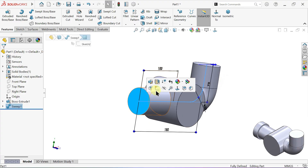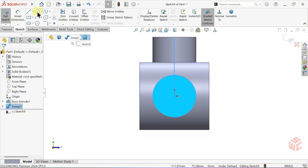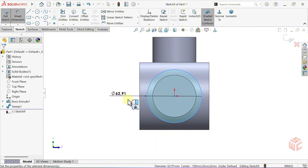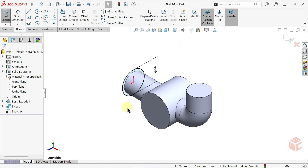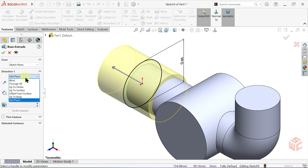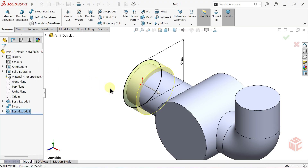Click this face, then start a sketch. Select the circle tool and draw a circle centered at the origin. Select the smart dimension tool and set the diameter to 60mm. Press CTRL plus 7 to switch to the isometric view. Activate the extruded boss base command. Set the end condition to blind and set the depth to 20mm. Keep the merge result checkbox enabled, reverse the extrusion direction, and click OK to confirm.